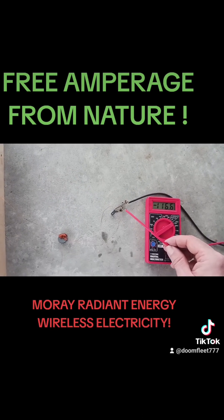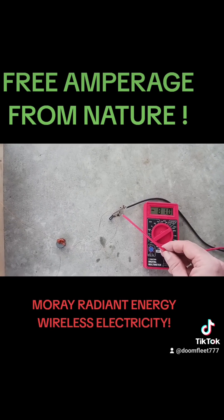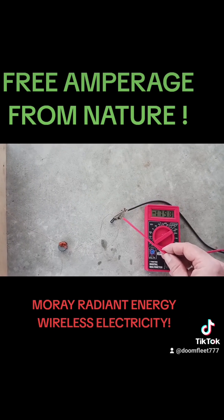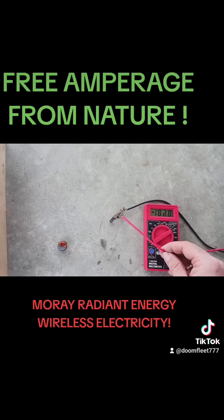Look at all that amperage flow into that circuit. That's a lot of amperage, and it's a flux. The amperage is in flux, so it's clearly not a battery source, because a battery does not output any such wide variability in amperage.